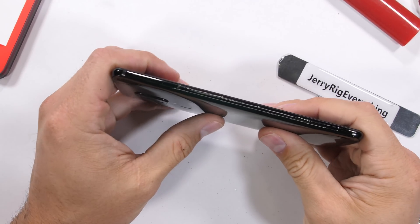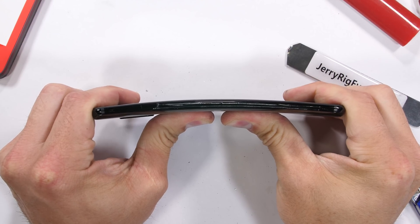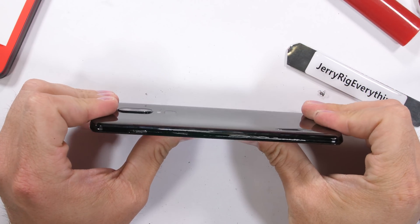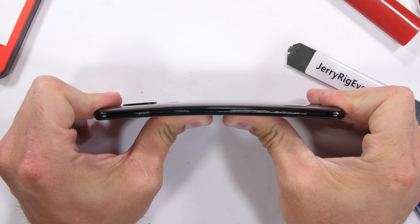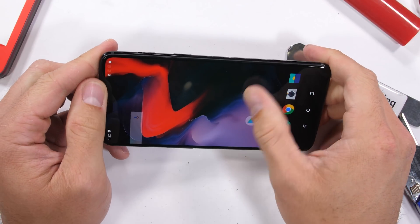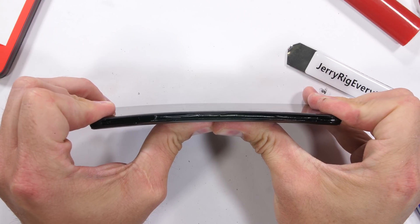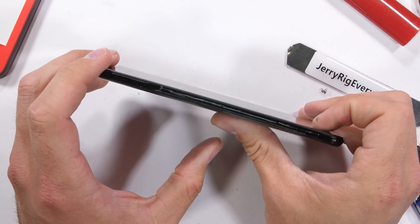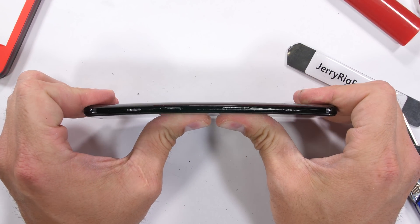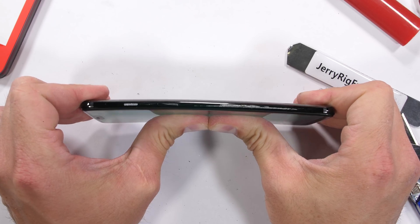Previous OnePlus phones were milled from solid blocks of aluminum, making them pretty durable. It's time to see if this glass redesign holds up to a structural bend test. The first bend made me pretty nervous — there was quite a bit more flex than I anticipated — but it still managed to hold up against an impressive amount of force with zero cracks or kinks. The metal frame is still intact and the glass remains unshattered. I believe this is in part due to the plastic lining between the glass and the metal frame. Either way, this new OnePlus flagship passes my durability test and is definite daily driver material.